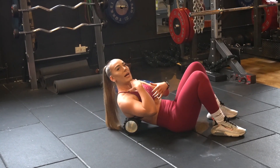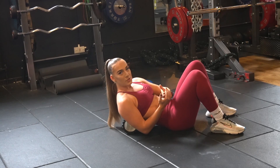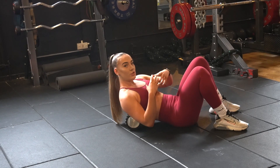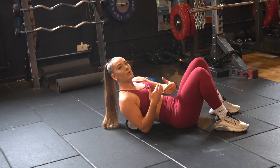Relax your head back, relax your arms over your head, and just remember to breathe. When you feel this stretch in the thoracic spine, try not to fight it or tense up. Try to relax as much as possible and just keep breathing. It may feel uncomfortable at first but it will get easier.